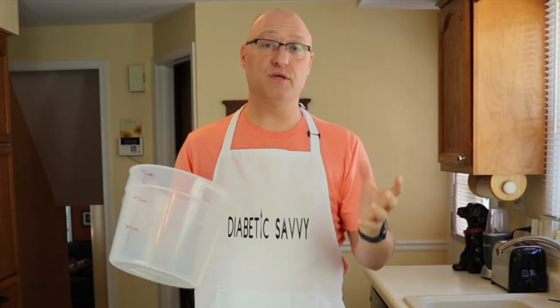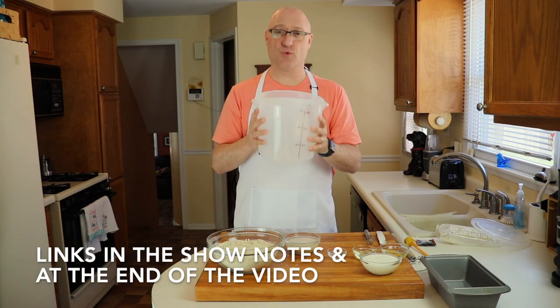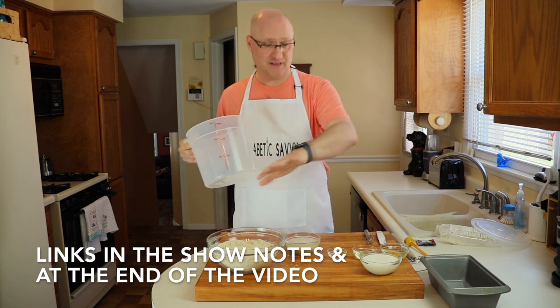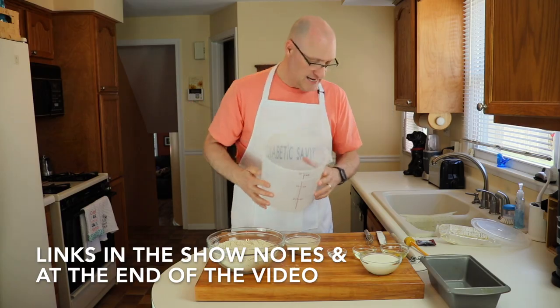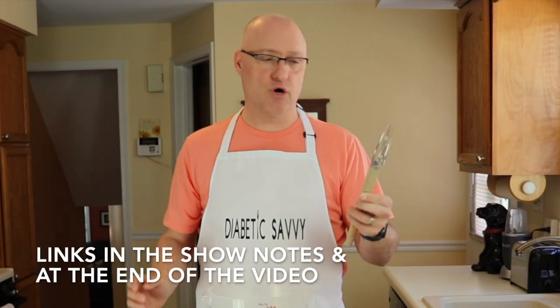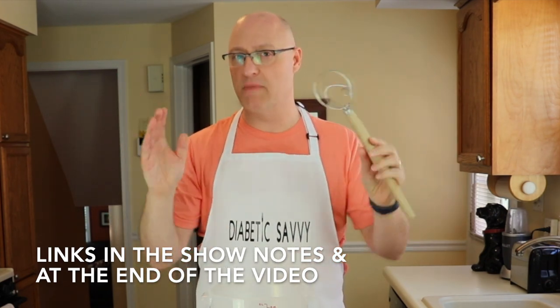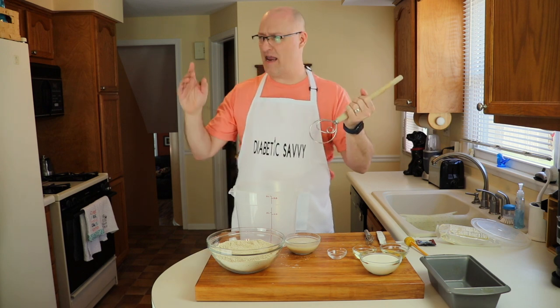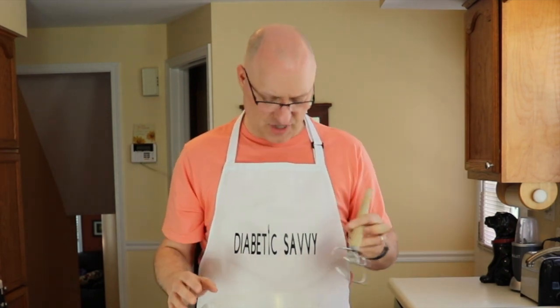I want to talk about a couple of tools I'm going to be using today to help make the bread. Number one is a 6-quart large container — we're actually going to be proofing the dough in this. It helps keep a lot of the mess on the counter constrained to a container, and it's super easy to wash. The second thing I'm going to be using is a Danish dough hook. This is absolutely indispensable when it comes to making breads at home, because different than a wooden spoon or a spatula or a fork, its shape makes it really conducive for mixing flours and liquids together much easier and keeping a lot of that off of your hands, at least initially, until the dough starts coming together.